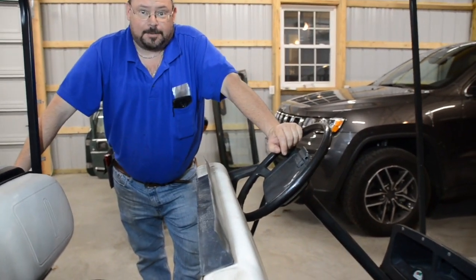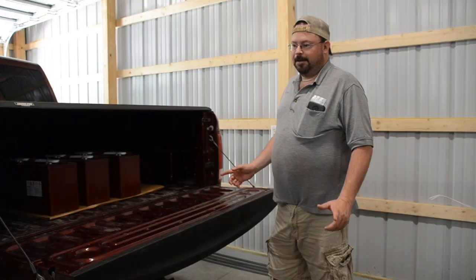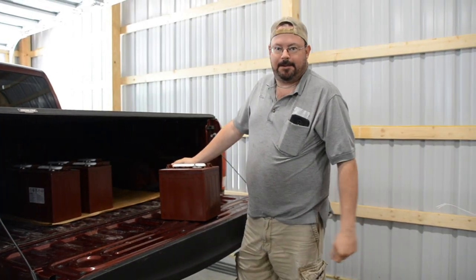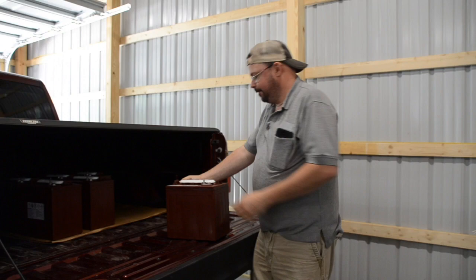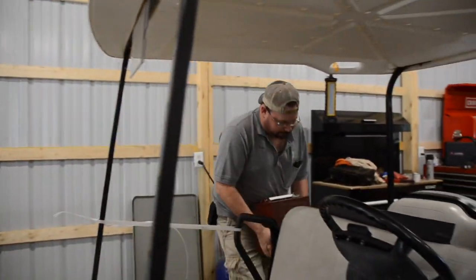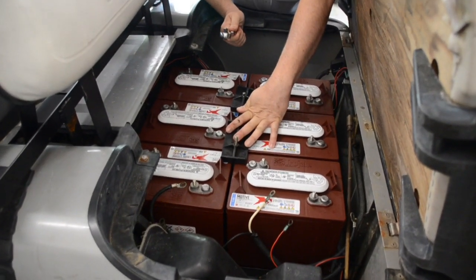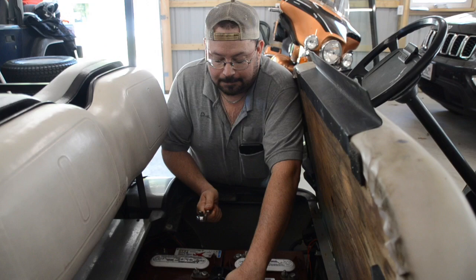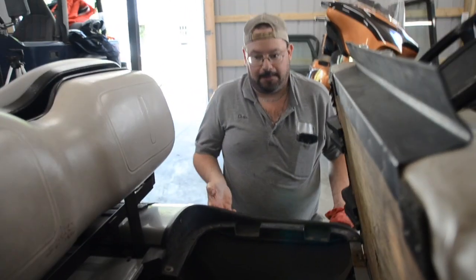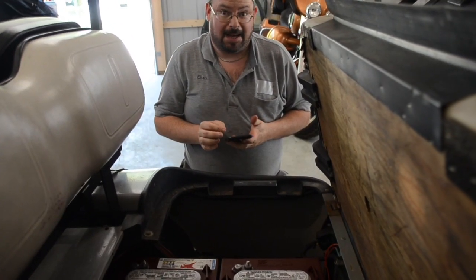I once crashed a golf cart twice on the same hole — my driving skills were really subpar that day, a bit of a fiasco, which I'll tell you about. But we got our new batteries, they're a lot prettier than the old ones, let's get them slapped in there. Now you've got to remember where all the wires went — remember that picture we took? This is its time to shine. Well, that's pretty simplistic enough.